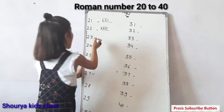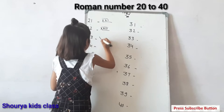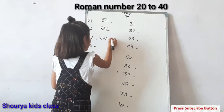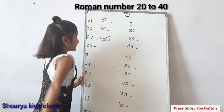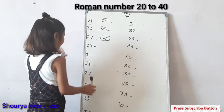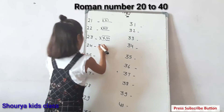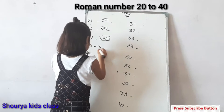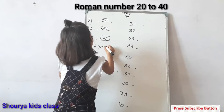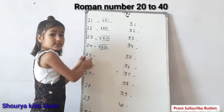Next, twenty-three: double X, three straight lines. This is twenty-three. Next, twenty-four: double X, one straight line, five. This is twenty-four.